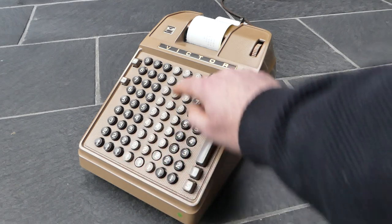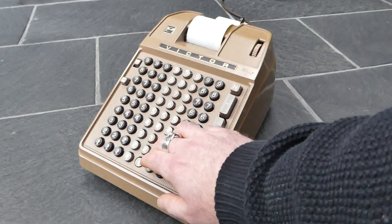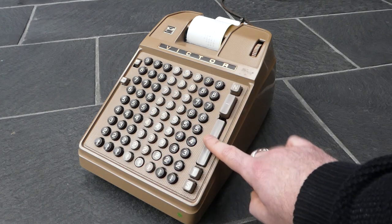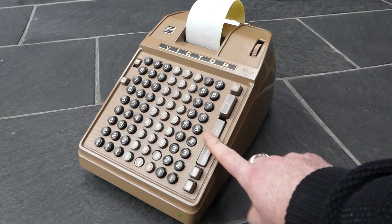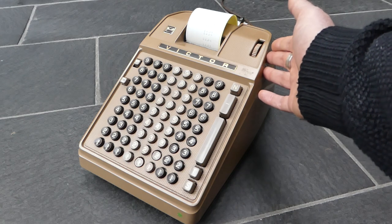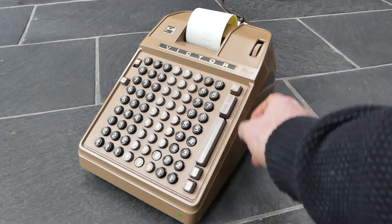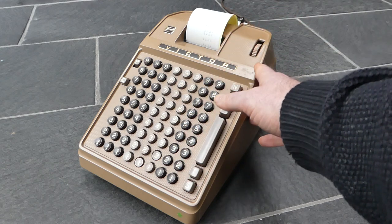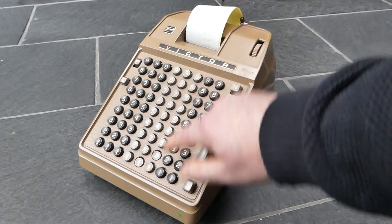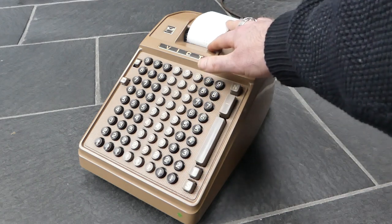If you have the R button pressed down, then the keyboard will not be cleared, so you can add the number you've entered several times in succession — for small multiplications, for example, or if you are adding up prices and you sell several items of the same price. So I've added this number five times and the result is five times that number.